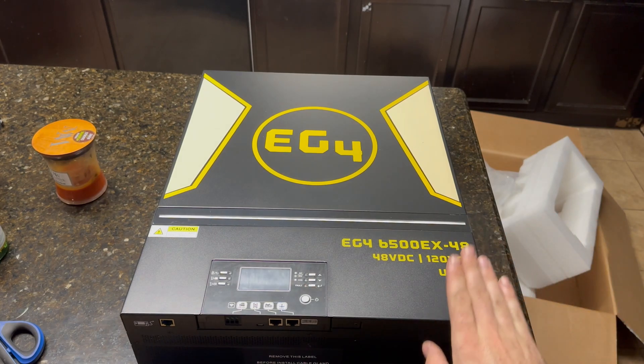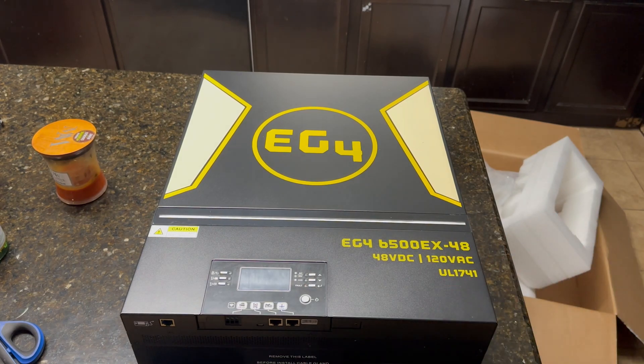I don't have a battery yet, so I'm not going to be able to quite turn this on in this video. This is just more of an overview and unboxing. I do have some batteries coming — we're going to do a DIY 48 volt battery and we also have a server rack battery. I'm not going to say which one it is yet, but we do have some stuff coming, just waiting on it to arrive.